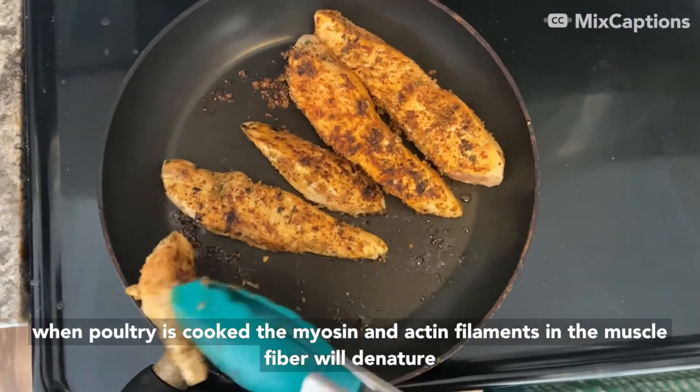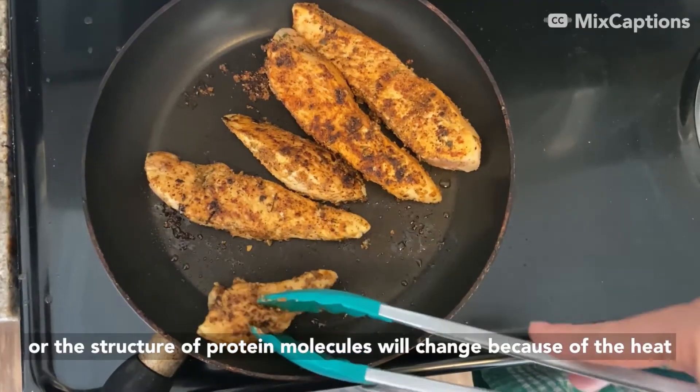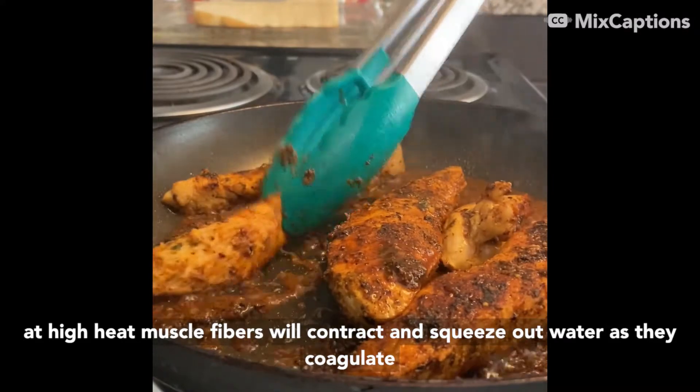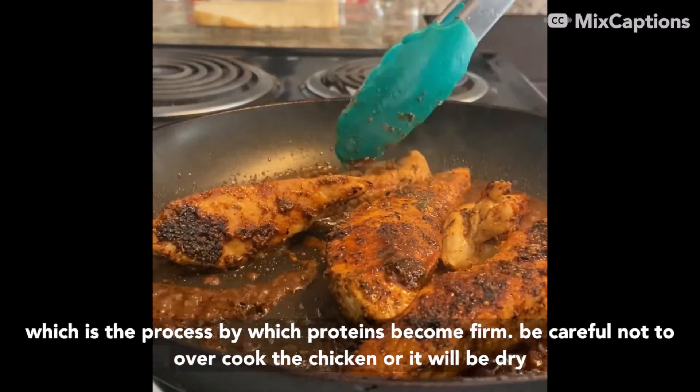When poultry is cooked, the myosin and actin filaments in the muscle fiber will denature — or the structure of protein molecules will change because of the heat. At high heats, muscle fibers will contract and squeeze out water as they coagulate, which is the process by which proteins become firm. Be careful not to overcook the chicken or it will be dry.